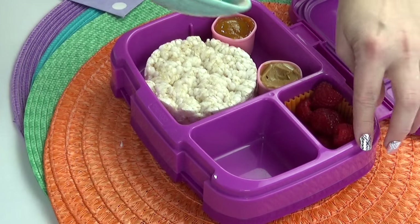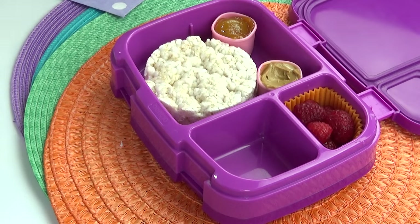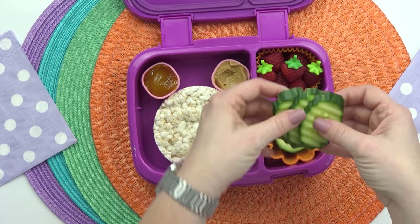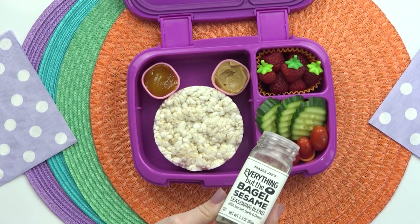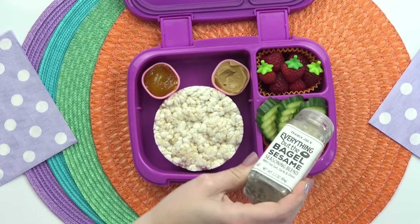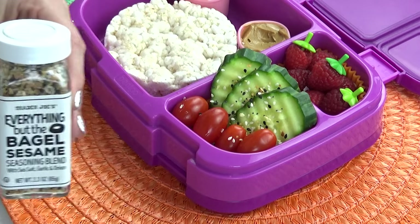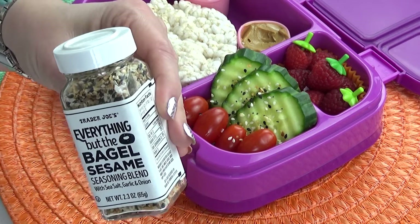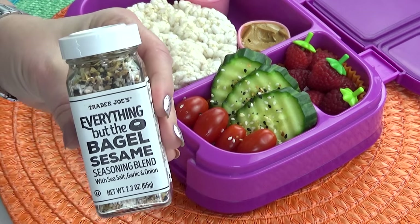For Kaylynn's fruit, she requested raspberries, so I'm just going to fill up this section right here. For her vegetable, I'm actually doing a combination of cucumbers and tomatoes. She also requested I shake a little bit of the everything but the bagel seasoning right on top. I've never tried this but it sounds so good. Of course, this seasoning has a little bit of garlic and onion, salt and pepper, and sesame seeds. It is really good.